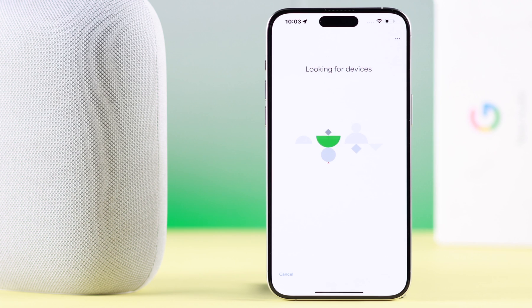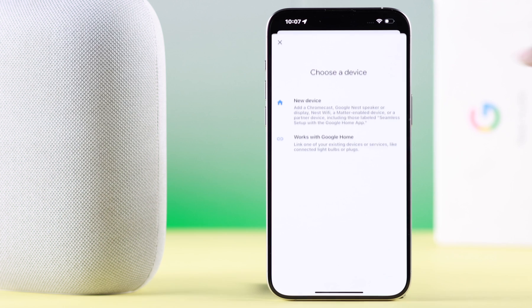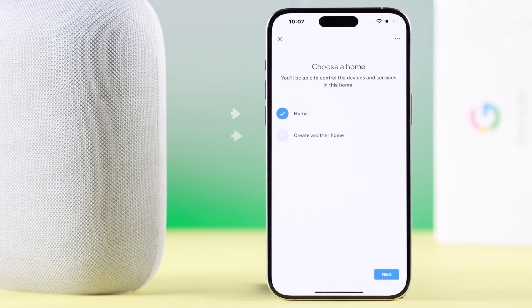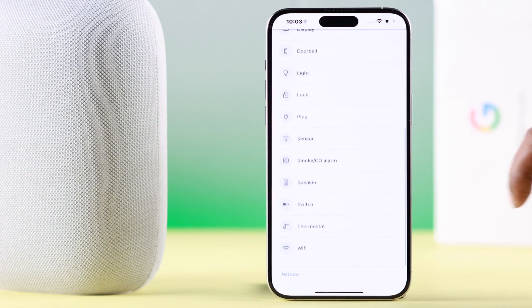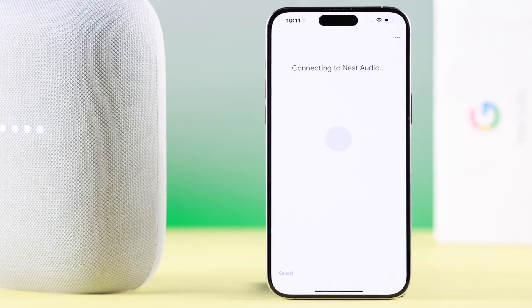Wait for a while as the app looks for your device. Now go to Devices, tap on Add, tap on New Device. You can either tap on an existing home or create another home — I'm going with the existing one. Press Next. From the list, select Speaker and go to Next. When the app finds your device, press Next.